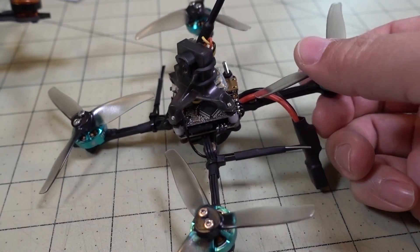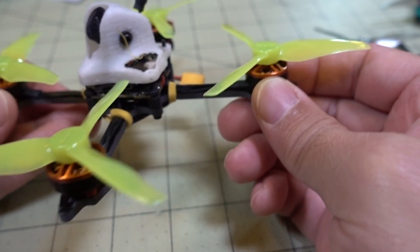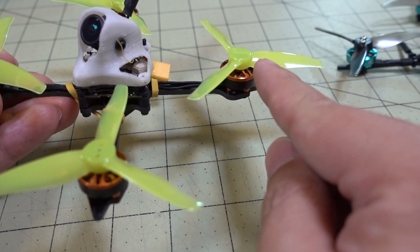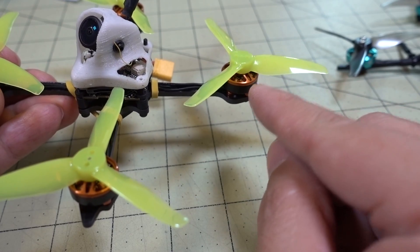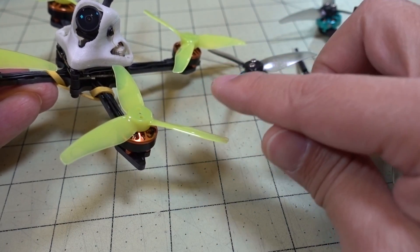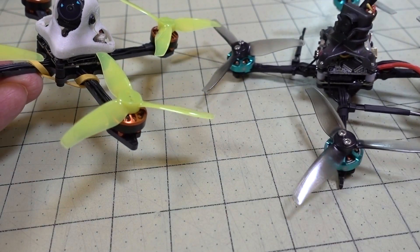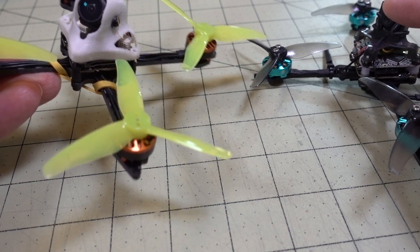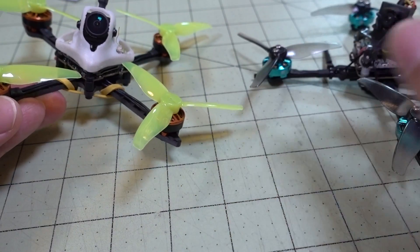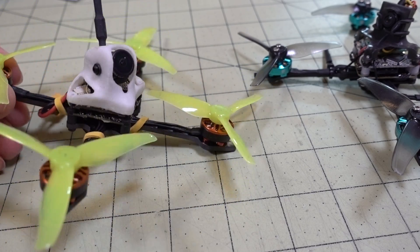These FPV Cycle motors are probably truly rated 5000kV. These T-motor 1303 prototypes — I think these are around 5100kV — definitely had more power, but I'm pretty sure the actual kV is closer to 7000kV based on the power and efficiency. This one had much less efficiency; I think it was going to get about five and a half minutes of flight time, whereas you get way more on the FPV Cycle 5000kV motor. I haven't gotten the final T-motor version yet — because of Chinese New Year I'll have to wait a while.